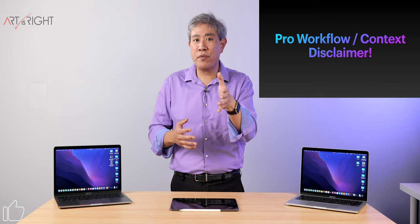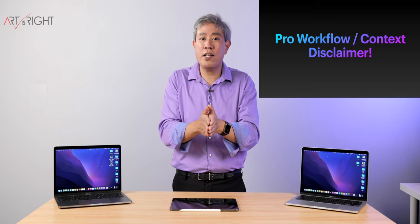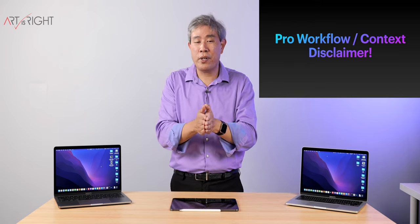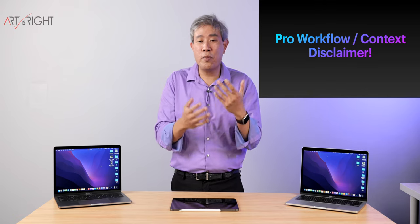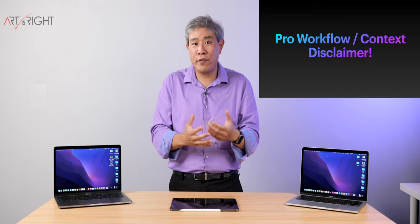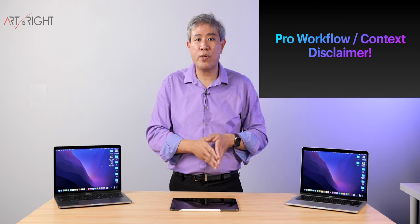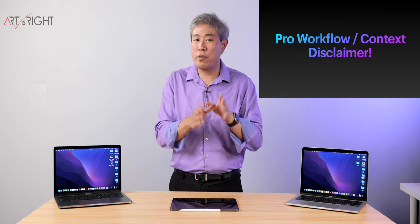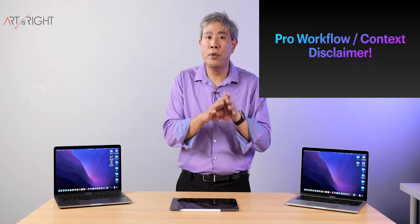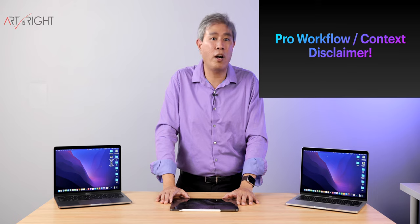Many of you out there who are aspiring photographers, who are hobbyists, who are just starting photography — these machines are really great machines at an amazing price point. So if you're just doing this and you're trying to get an all-purpose machine and you want to know how they perform in photography under heavy workload, this is the reason why I'm doing all these tests with 1000 Nikon D850 files that are 45 megapixels. These are 1000 files — a fairly heavy workload that I'm pushing onto these machines.